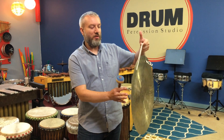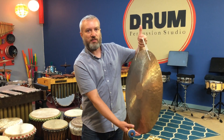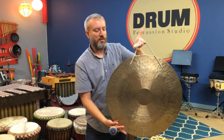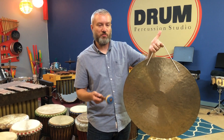Hey guys, Jason here at Drum Percussion Studio, and today we're going to talk about this instrument. It's made out of metal — bronze, nickel, and a few other types of metal. If you notice, it's very flat, looks like a flattened cymbal. It's not a cymbal though — it's a type of gong. It's called the wind gong or the feng gong. It comes from China.